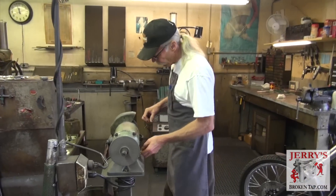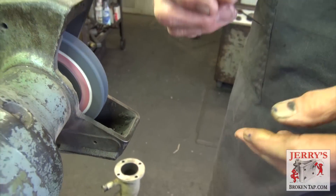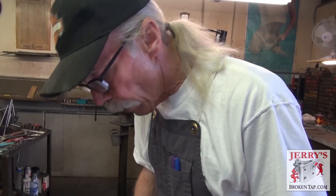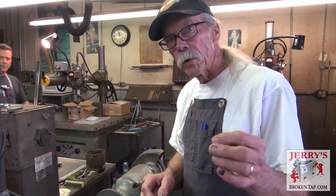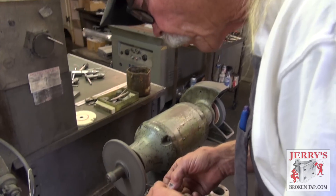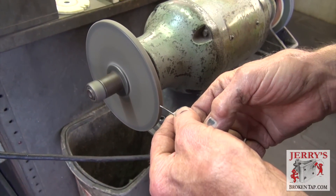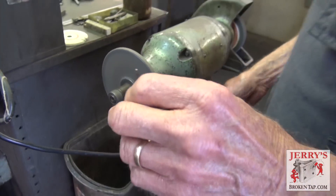There's a small piece of the old tap left — we call it the core of the tap. Did you see that fall out as I ground it? We'll move to this finer wheel. These electrodes are very fragile and delicate. If I take this to a coarse wheel, it's liable to split the electrode, and they're too expensive to risk splitting. So we'll grind this nice and flat for the second tap removal.